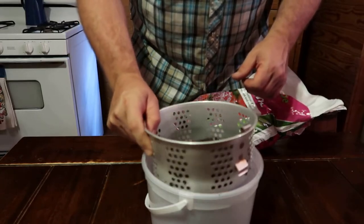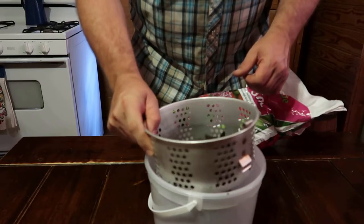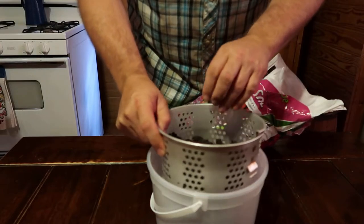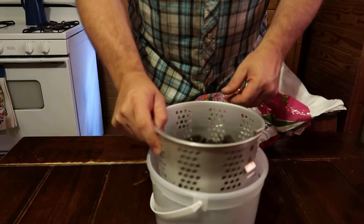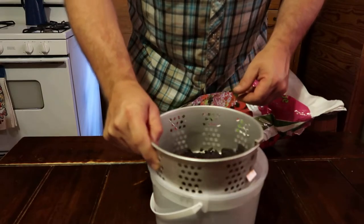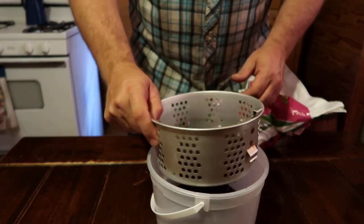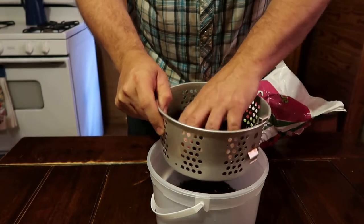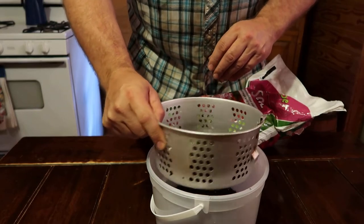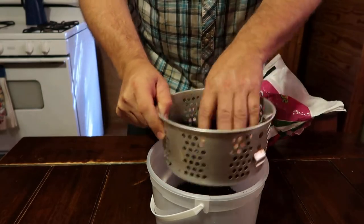When it gets full, I'll just take it, put a lid on it, set it aside, grab me another bucket and do it all over again. This way, you know, it kind of saves you money from going and buying the more expensive seed starter soil. You'll notice a lot of this — when you buy these cheaper bags of potting soil, a lot of it'll be big hunks of wood chips that haven't broken down. That don't mean you can't use it. We'll still use it — throw it in the garden and just till it all in. It'll decompose eventually.